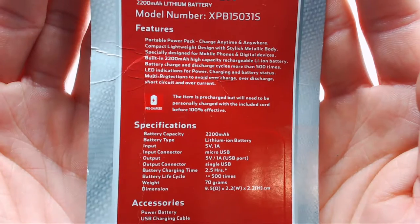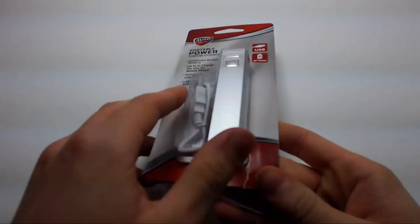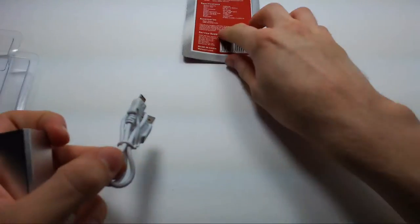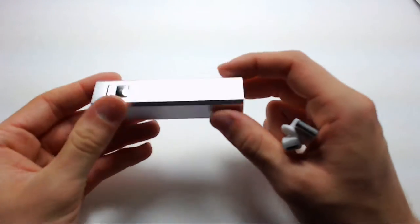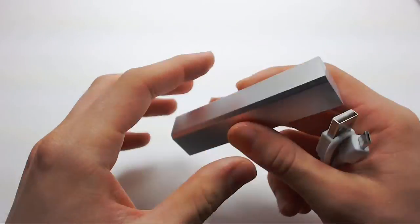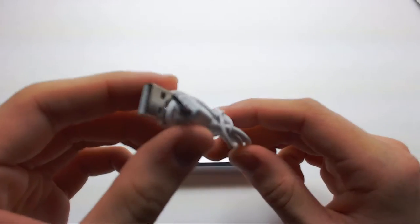So here's the back of the box. And then here's the actual power pack. Here's the USB cord it comes with.